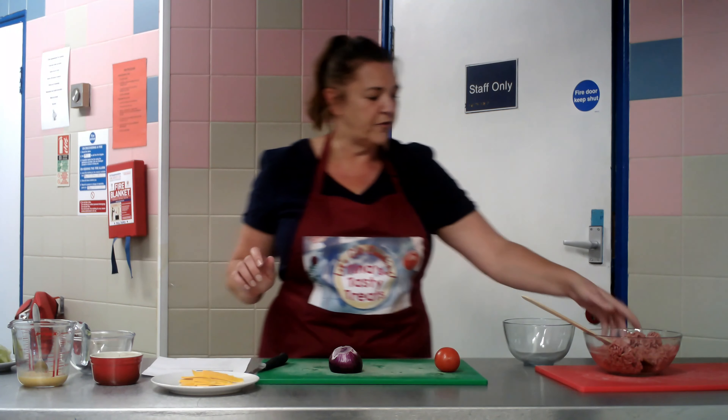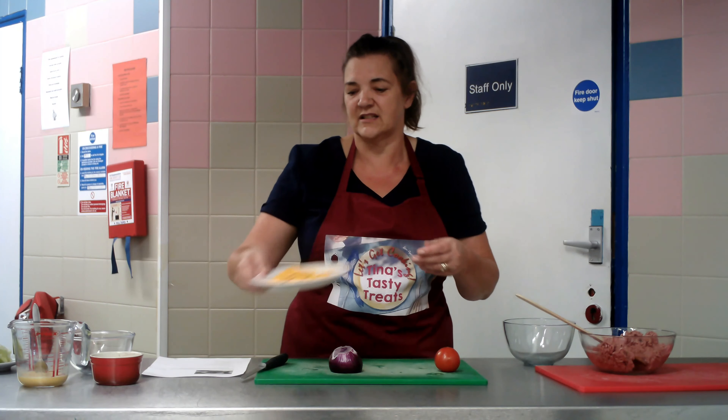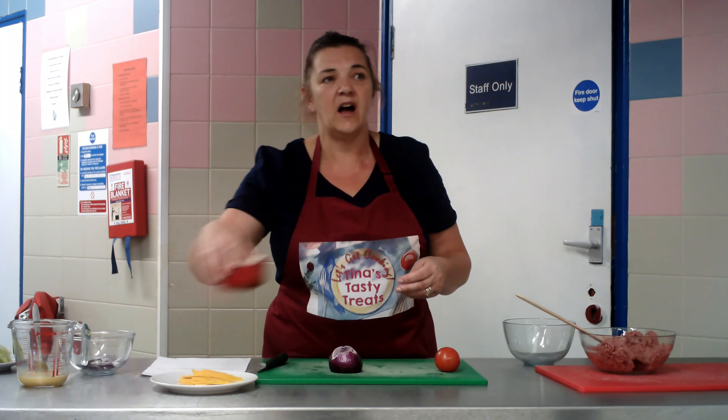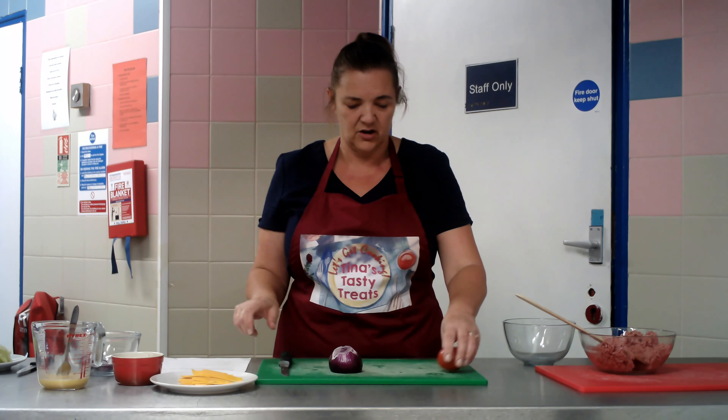So what we need today is: we've got our mince, we've got our cheese — most important bits, same as chocolate — we've got our herbs and our salt and pepper, our eggs and our onions. So we're going to get started.